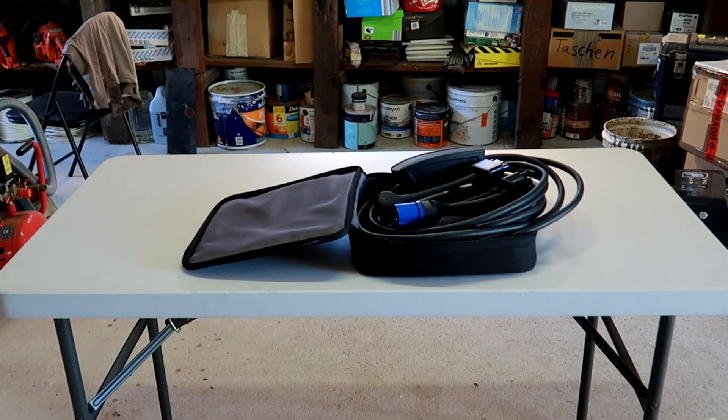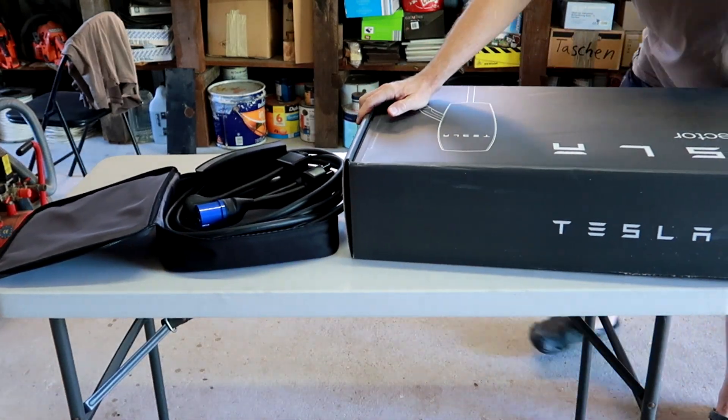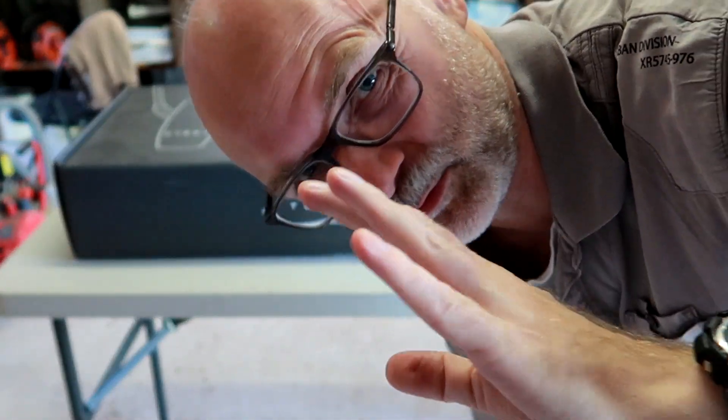It's not different from charging a mobile phone. And in most countries, you will get another cable on top of the mobile adapter — it is a Type 2 cable, which enables you to charge from public charging stations. So if you are not at home — well, here in Australia, we don't get this additional cable.